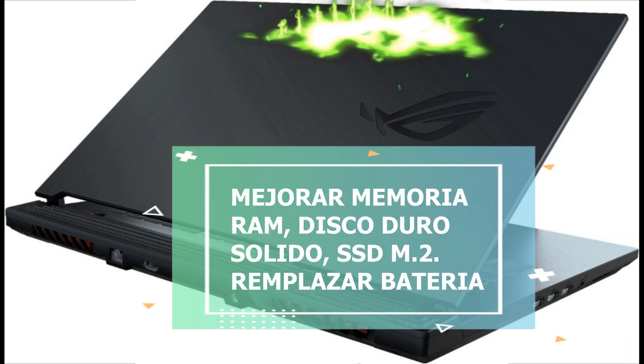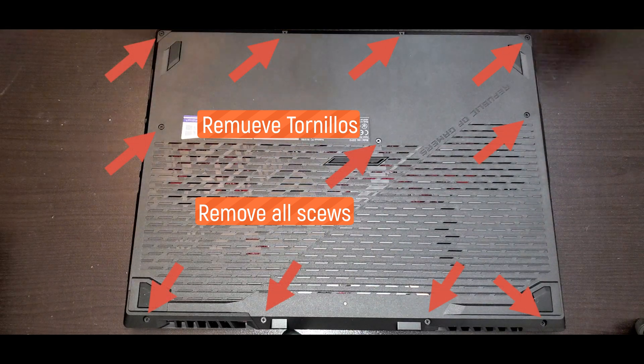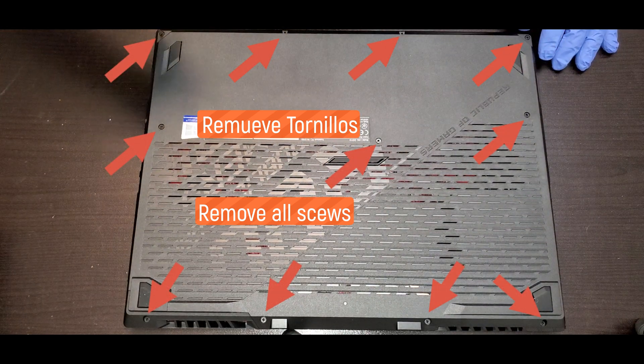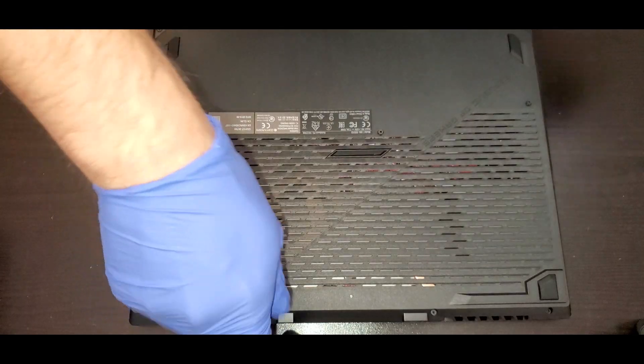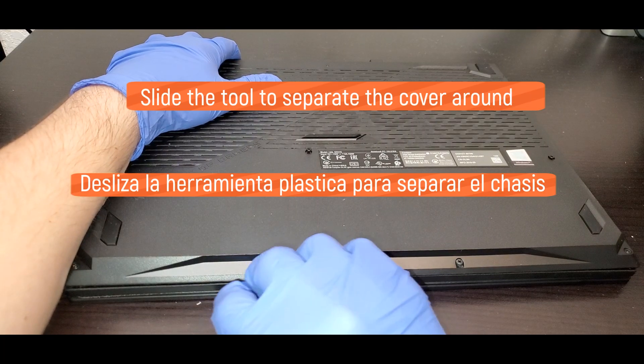In this video we're going to talk about this ASUS laptop. First thing that we have to do is remove all the screws that go around. After removing the screws, we have to slide over the guitar plastic tool.